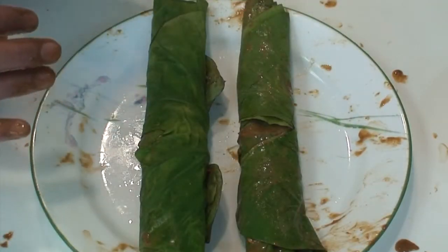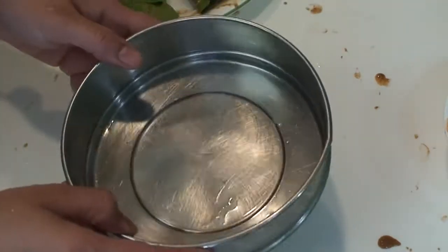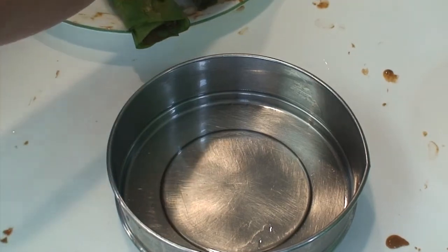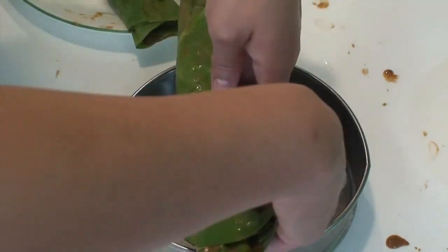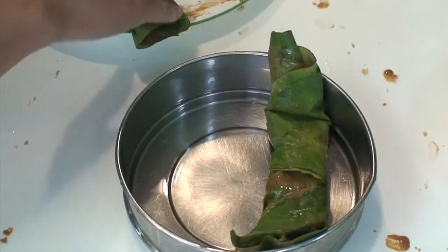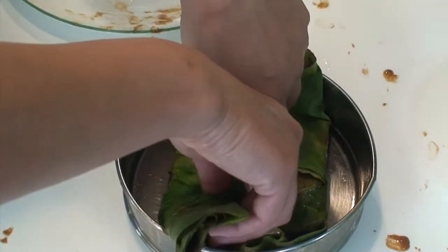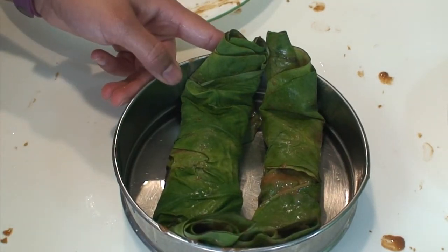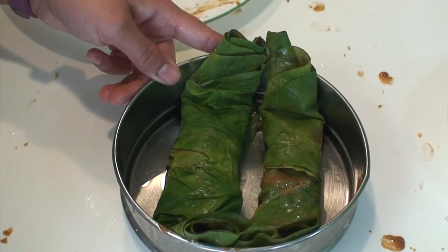So these two different rolls are ready. I am using a pressure cooker separator, and I have applied a little oil along the bottom and am going to keep these two rolls inside. Now we are going to steam these in the pressure cooker for 15 minutes — but remember, do not keep the whistle or pressure; we only want to steam it on high flame for 15 minutes.